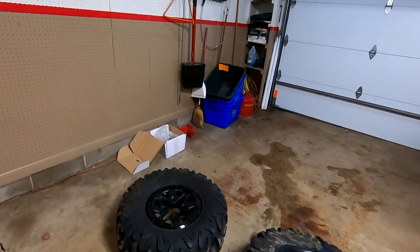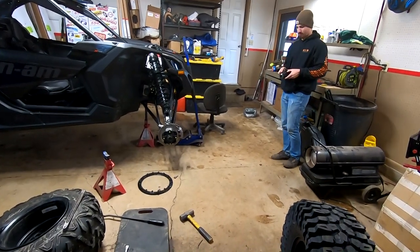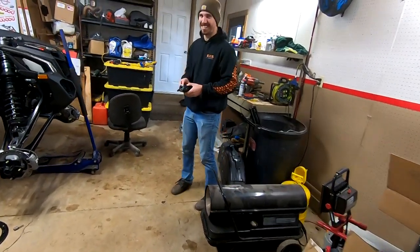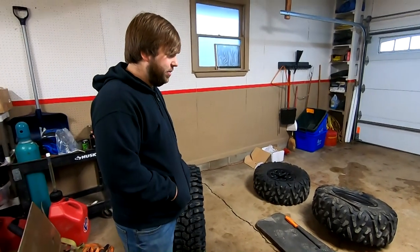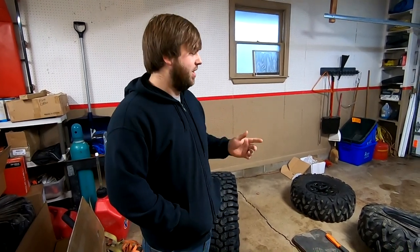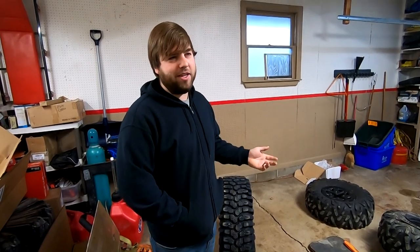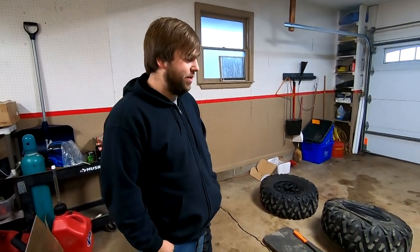We got a bit of a camera swap - that one was left outside and had condensation built up between the two lenses. Anyway, the Bighorns are going on Billy's YXZ and they should be a pretty good fit. The Bighorns are 30-inch and that's what comes stock on these - they weigh 30 pounds. What we were running, the Carnivore, was 35 pounds, so it's five pounds lighter. That should be a pretty significant difference.